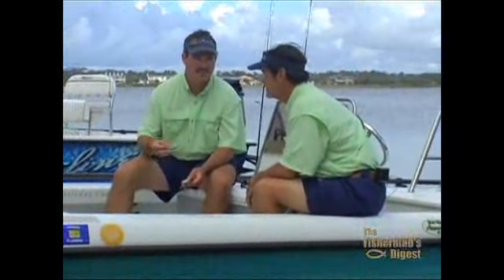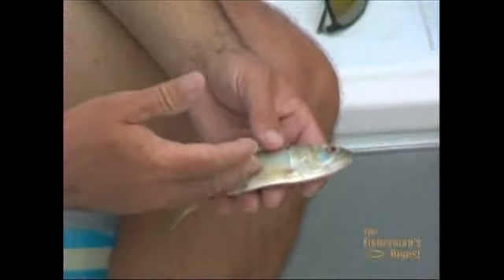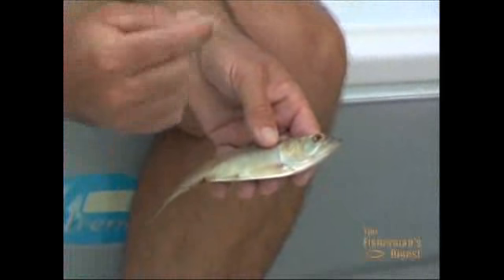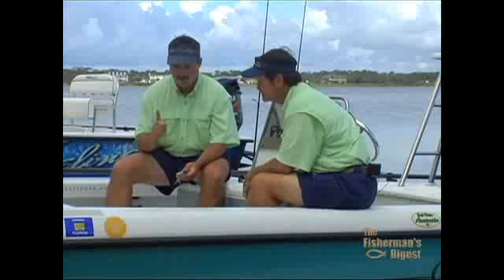The next thing we're going to talk about is a member of the herring family, and that's a menhaden. There's a lot of different types of herring — you've got pilchards, greenies, pogies. Those are all nicknames for scaled sardines, threadfin herring, and Atlantic menhaden. They're very soft, oily baits, very productive baits, but they're not very hardy, so you have to have a good live well system to keep them in good, lively condition.